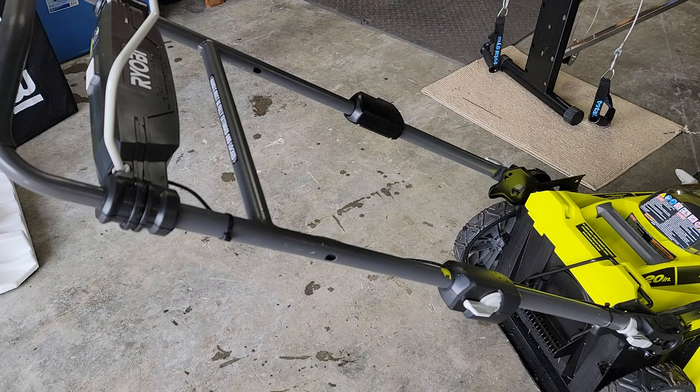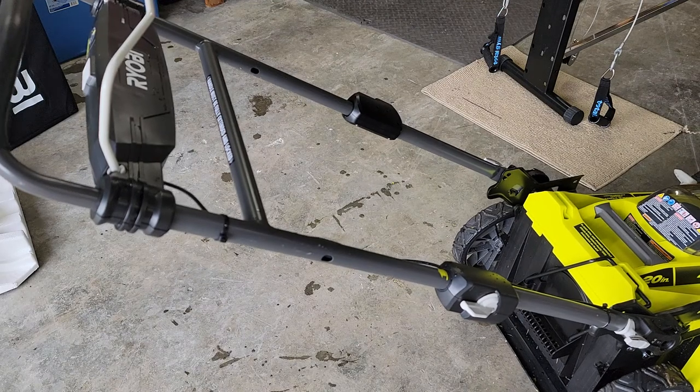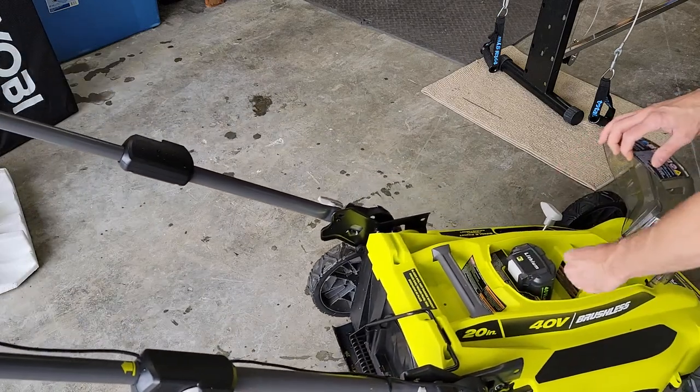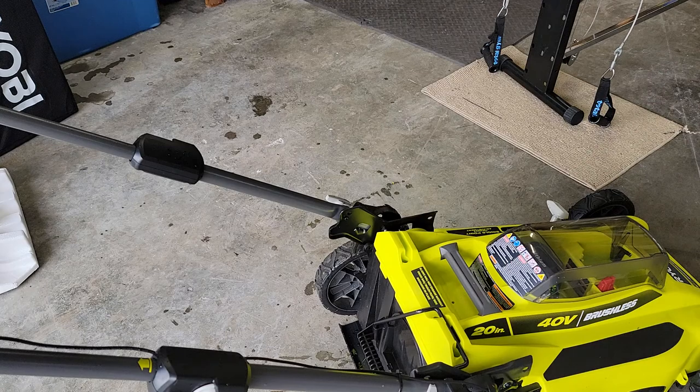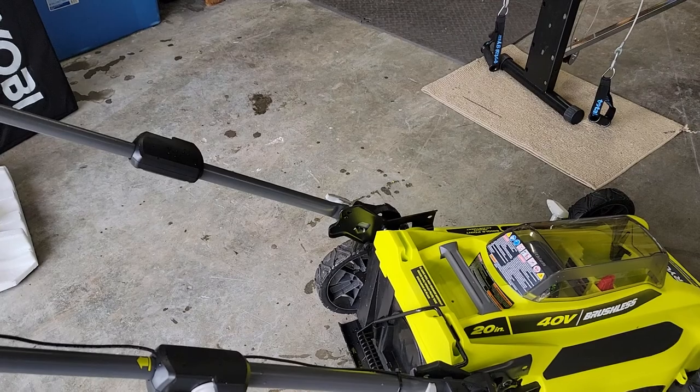So those are the safety features on this Ryobi lawnmower. I did a review video where I demonstrated all of this — how to set it up, how to put it away, how to clean it, everything like that. It's a full review side-by-side with the gas mower. I'll put that link in the description below if you guys want to check it out.